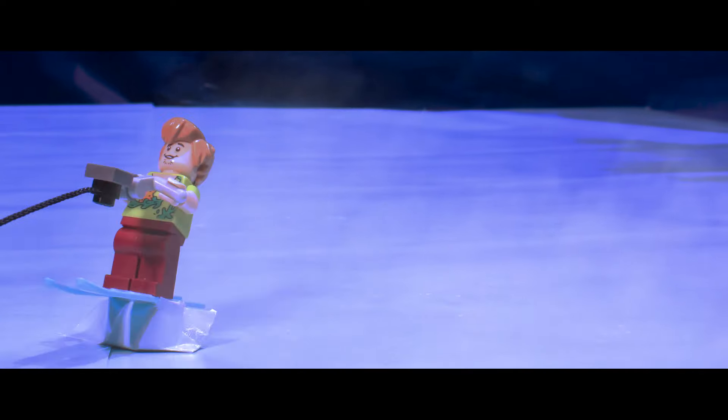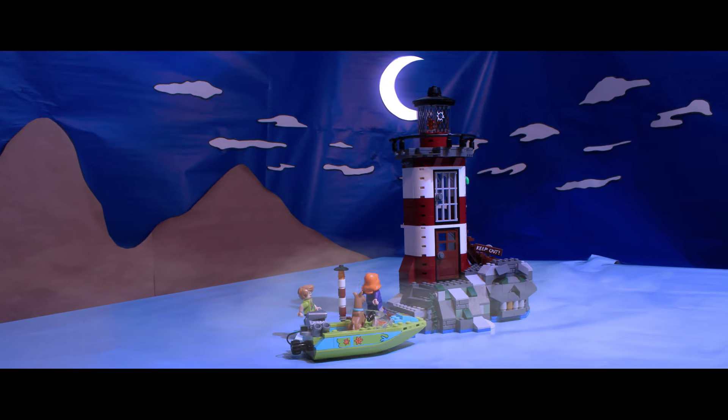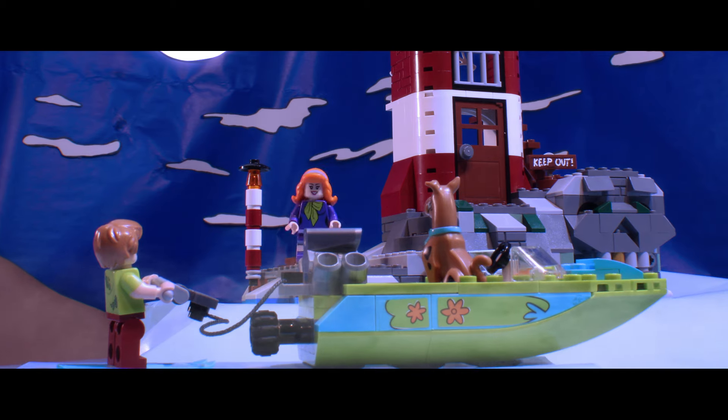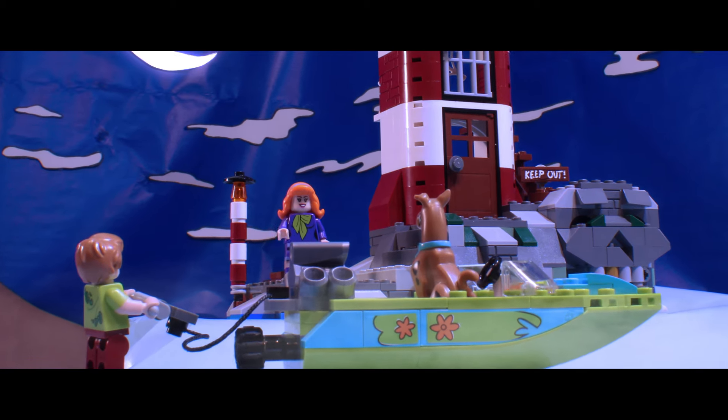Let's see what the gang's up to. There it is! Now you two go here — I'm going to find out what this lighthouse ghost really is.